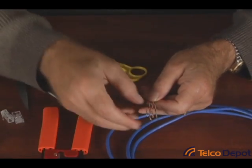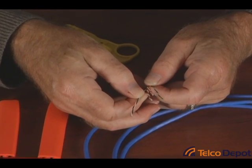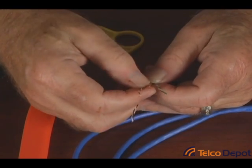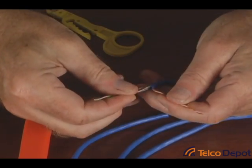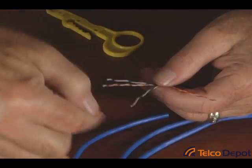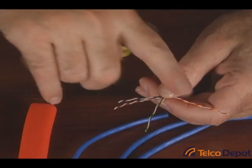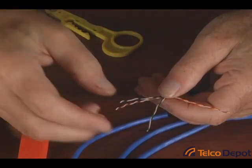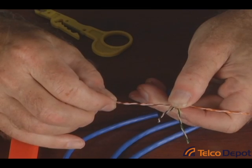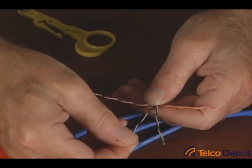Now color codes are very important. We've read reviews where people say as long as they get a straight-through connection, they don't care. But they are very important because in the Ethernet world, we only use pins one, two, three, and six. Pins one and two will go over the orange pair of wires, and then three and six will go over the green pair. The way these wires are tightly twisted is very important in getting your data speeds — it prevents crossover of signal between one pair of wires and the other. Also, many devices now use a function called Power over Ethernet, which typically uses the unused pairs — in this case the brown pair and/or the blue pair.